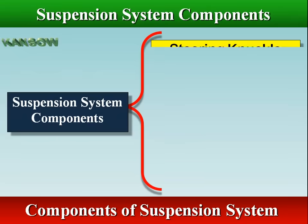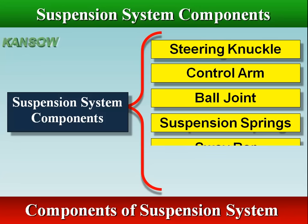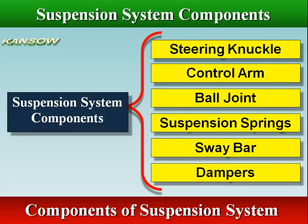The suspension system includes the steering knuckle, control arm, ball joint, suspension springs, sway bar, and dampers.